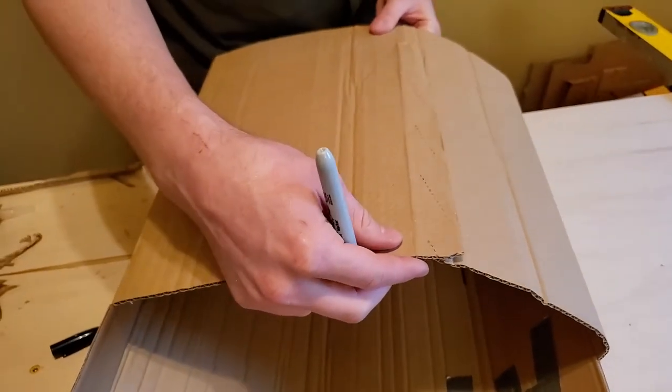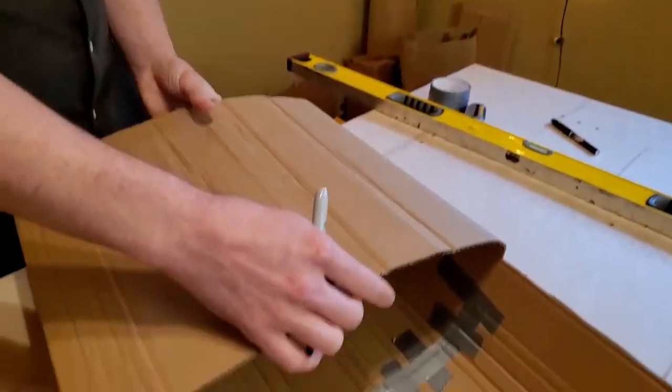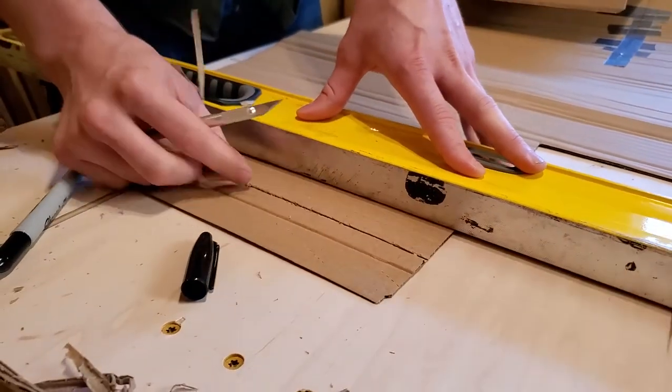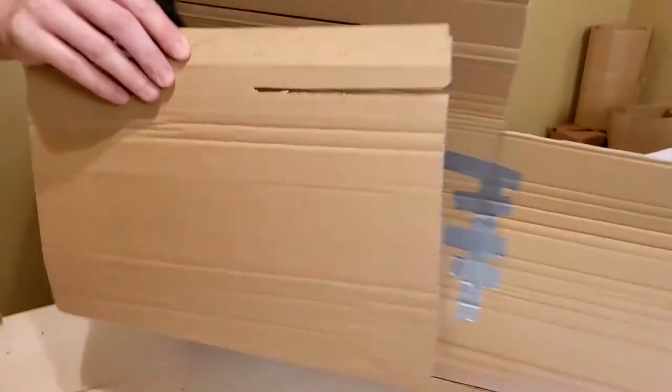We want additional notches to make sure that the chair can stay as one closed cylinder. For the other side, the notch will need to be on the bottom, so that it matches with the top.